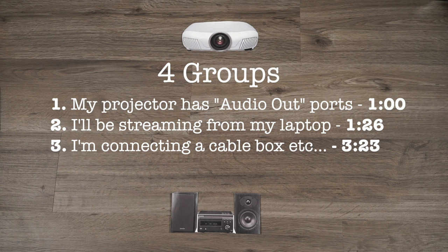The third category is for those of you who plan to use a cable box or game console as your main source of content for this projector.